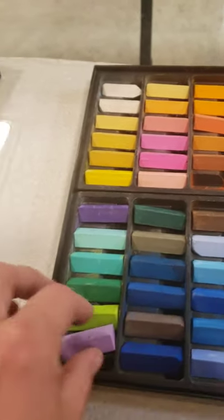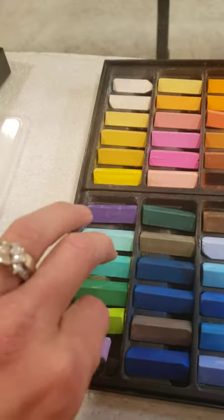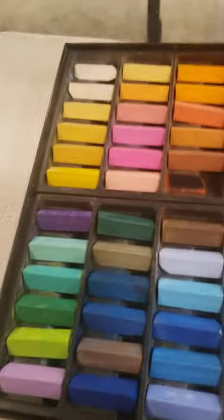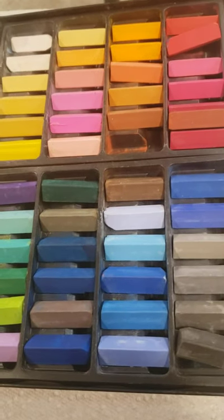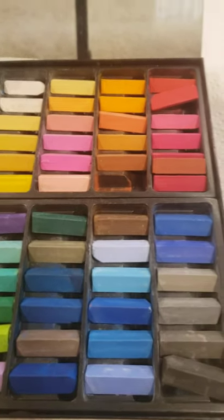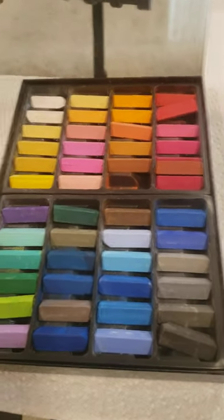It can become quite expensive if you're trying to use all of the finer chalk to cover everything. Most chalk drawings are around six feet by six feet or eight feet by eight feet — I even did one that was a 17-foot wagon.